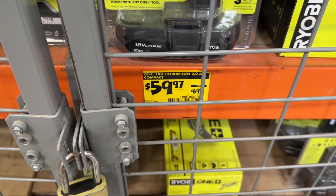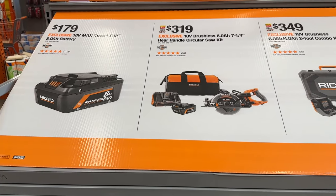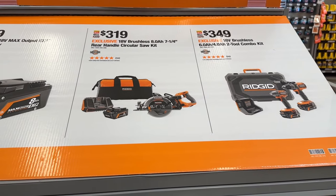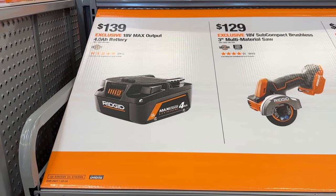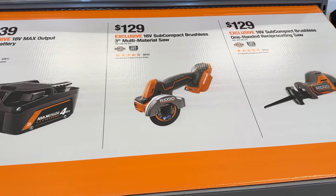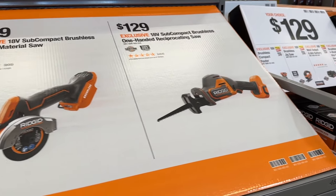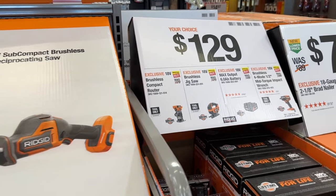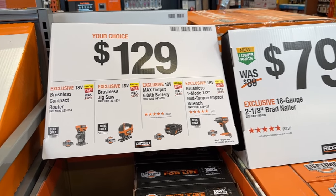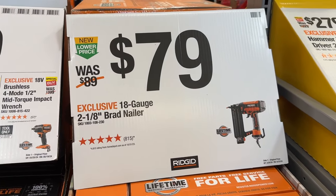Then we see a Ryobi battery on sale — if you're in the Ryobi brand, you can grab this and save a little bit of money. Then we didn't want to leave Rigid out — we see a few of their deals with some combo kits and sets. We've got the battery, the cutoff tool, and the reciprocating saw. Pretty good deals on all of these items. If you're in the Rigid brand or want to get into it, this is a great time to pick up a couple. Rigid is a solid brand with great tools that last a long time. Pretty good price on that Brad nailer as well.